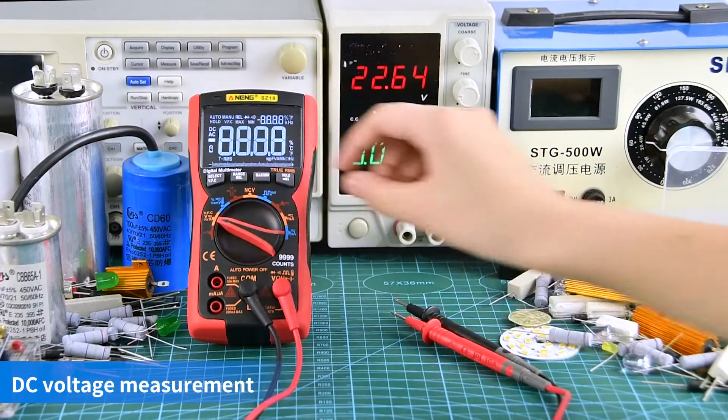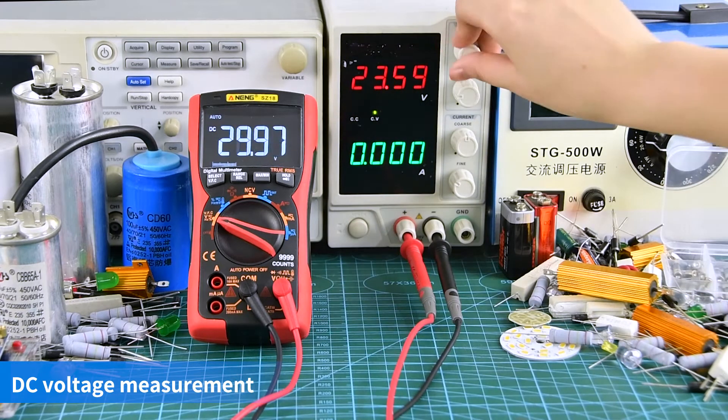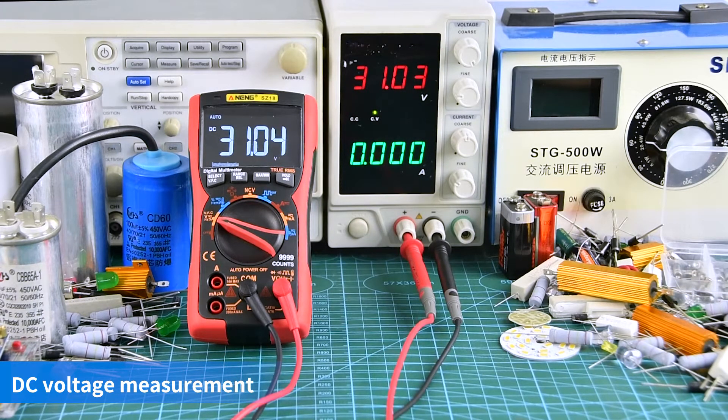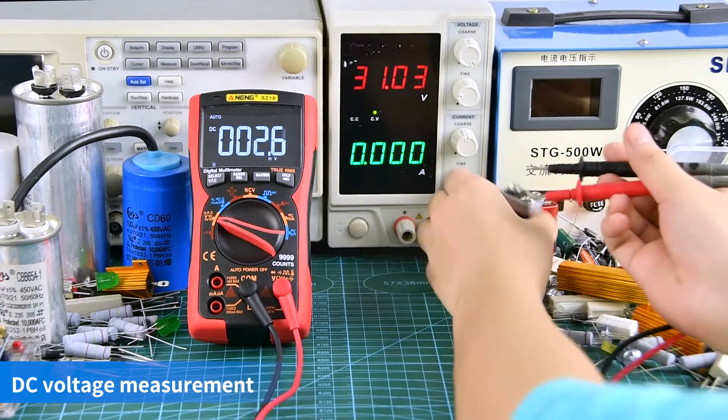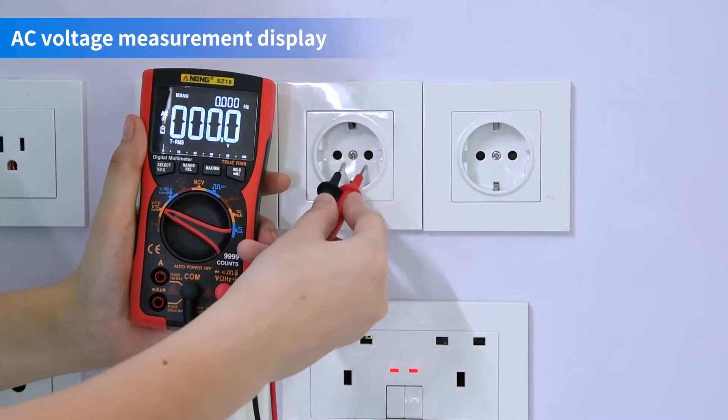DC-voltage measurement display. AC-voltage measurement display.